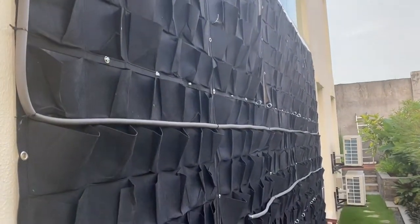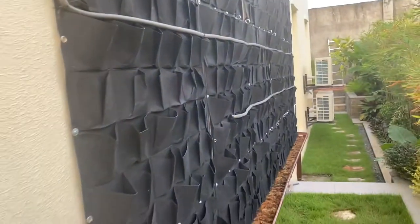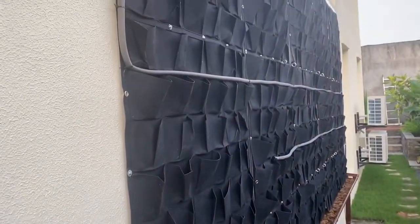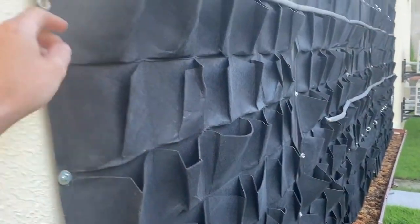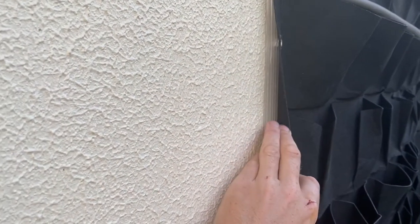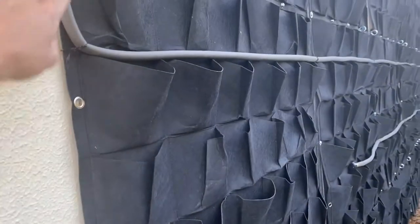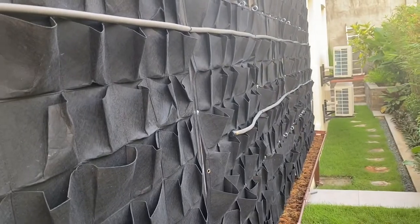Hey guys, so this is part two of our living wall video. This is what we've got so far. In part one we built up this with the felt pockets, we've got polycarbonate plastic backing to protect the wall from getting wet, and we've got a soaker hose routed to make sure all the pockets get wet.